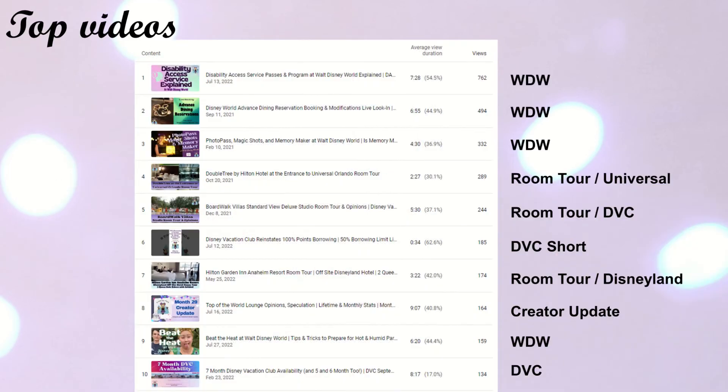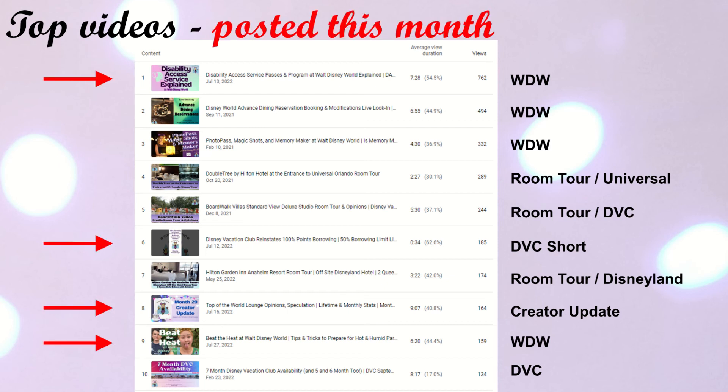The top videos this month — the Disability Access Service Program video is number one, which is exciting because it's incredibly rare for me to post a video and have it perform in that same month. Usually DVC news videos do this because they're timely, but for general informational content it's typically a much slower grind. Then we have old standbys: the ADR tips and tricks video, the old PhotoPass video, the Doubletree room tour, the Boardwalk Studios room tour, the DVC Reinstating 100% Borrowing short, the Disneyland off-site hotel room tour, last month's creator update, Beat the Heat, and the seven-month DVC availability for September. Four of these were posted during this past monthly period, so pretty happy with the engagement on the most recent content.